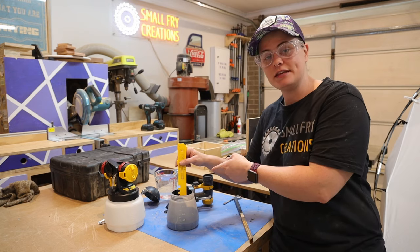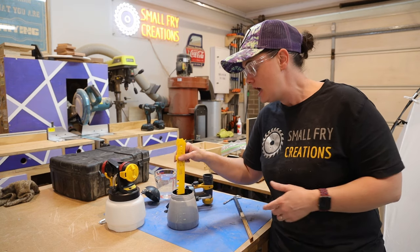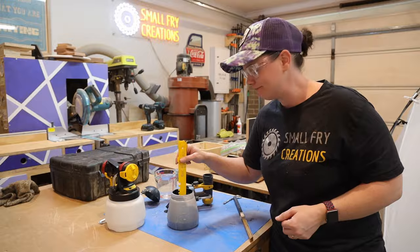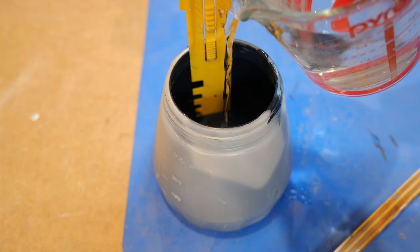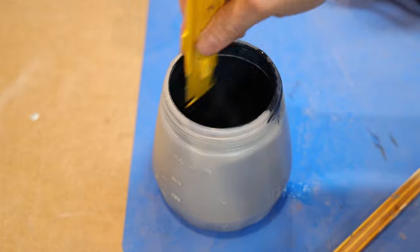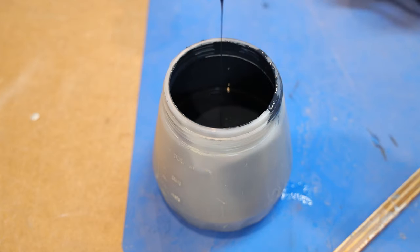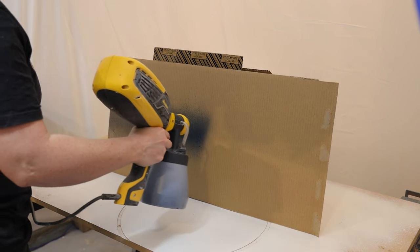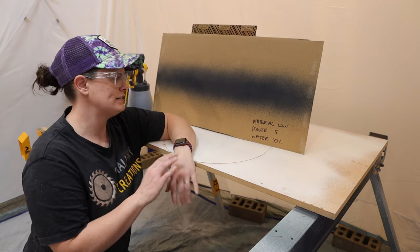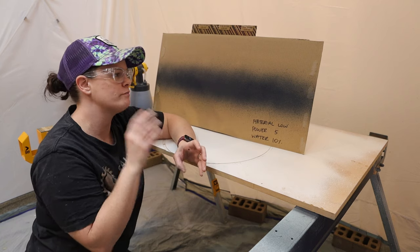One of the great things about the Wagner sprayers is this yellow stirring stick, because it automatically has notches down the side to help you dilute your paint by ten percent. All you need to do is put it in, and whatever notch the paint comes up to, fill with water to the next notch — and then you've diluted your paint by ten percent. We can see now that the paint is running a whole lot more freely, so those paint particles have become smaller, which means we can push more through the sprayer. By watering the paint down by ten percent, it does put a little bit more paint onto the cardboard, but I still don't think we've got enough power pushing it out.